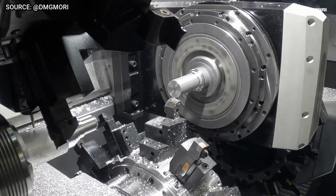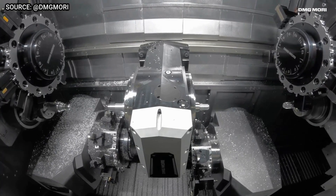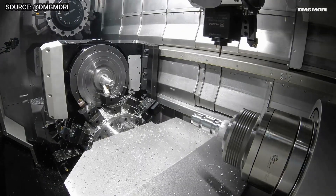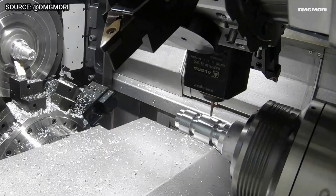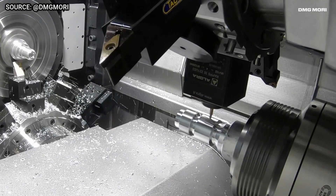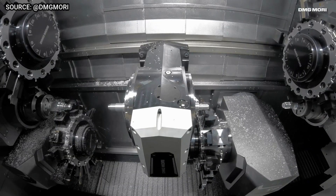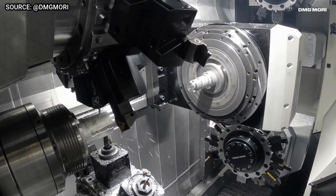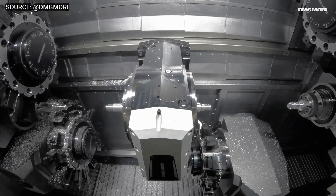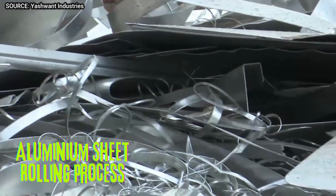A wide range of automation options for increased throughput makes the NZQuattro a versatile and powerful machine that can be used to produce a wide variety of complex parts. It is ideal for applications in the automotive, aerospace, medical, and other industries.